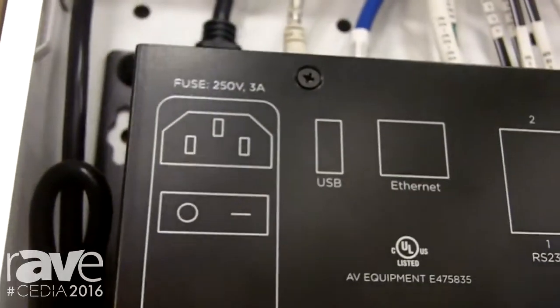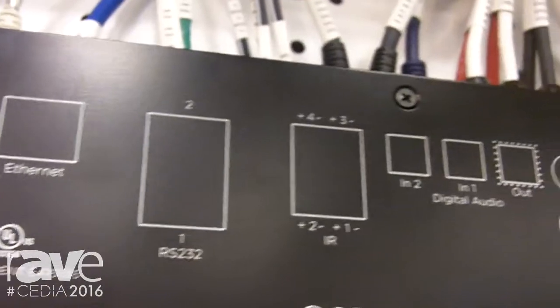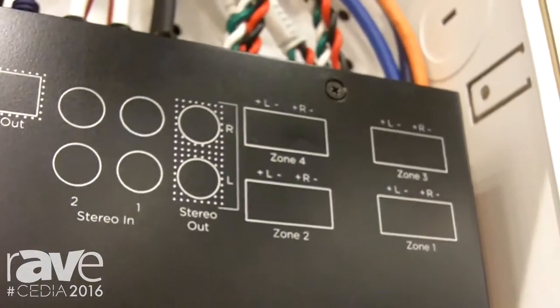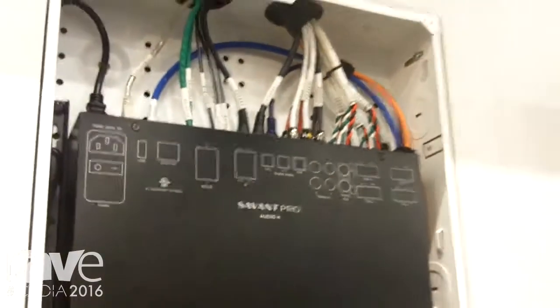You can see here we've got it in a structured media panel. It's very easy to install in a home, requires no active cooling, no active fans. It's a Class D amplifier, stays very cool, so you don't need to worry about putting it in a panel in the wall.